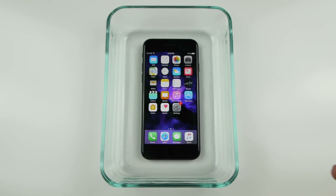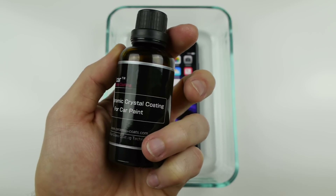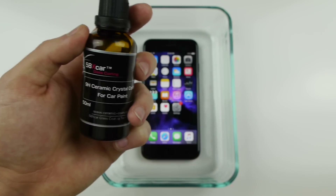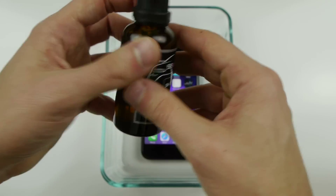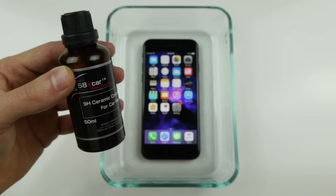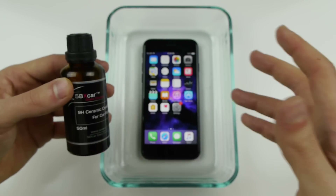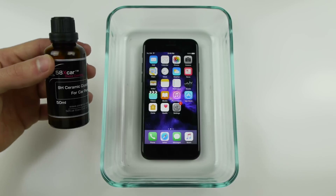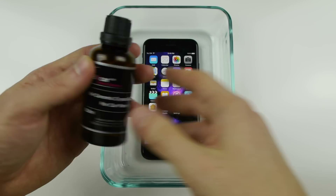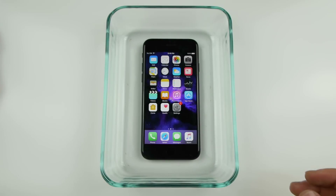I've got two bottles of this stuff right here — it's called 9H ceramic crystal coating for car paint. It's designed for cars obviously, but I'm going to be doing this on an iPhone. Essentially, this is a liquid that will turn into crystal glass within an hour's time, maybe less. This is some harsh nanotechnology chemicals, and it was hard to even get one of these bottles — it's like $300.